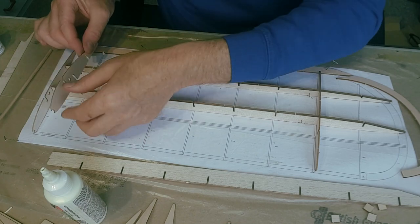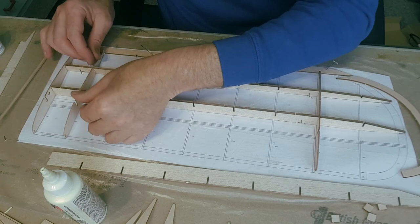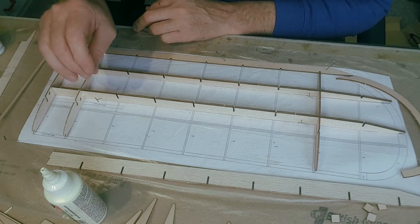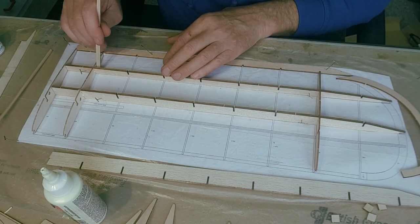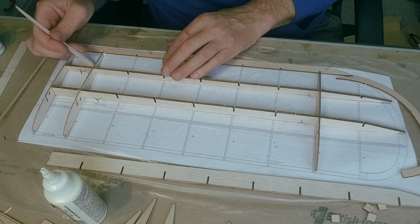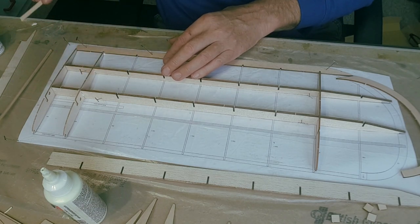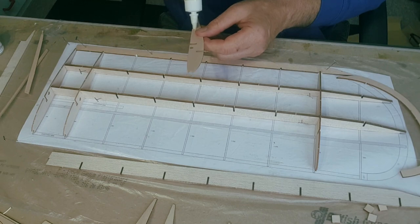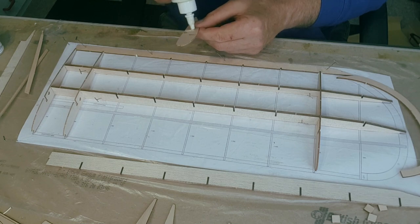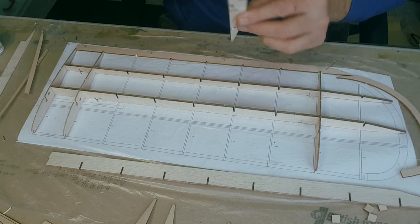The glue is running down nicely into the groove - that's what we want to see. Push it down and clean up any excess. It's sure a pleasure working with laser-cut wood.